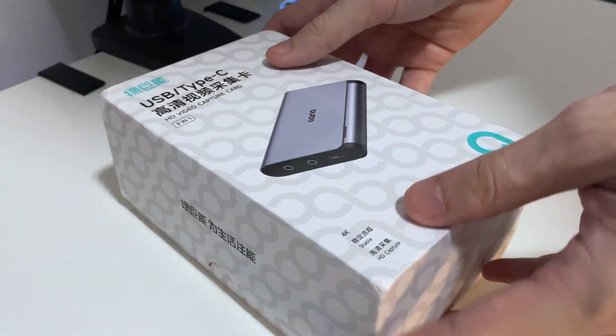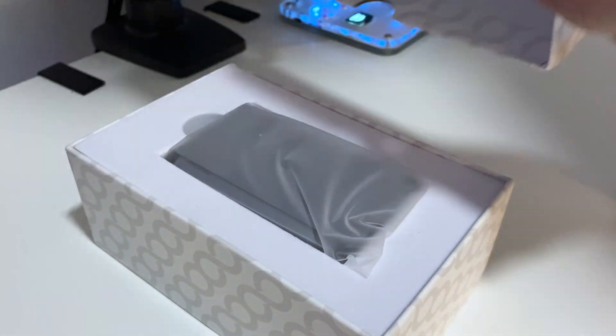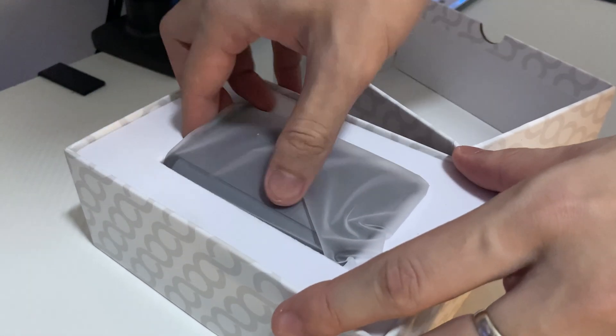It costs around 20 US dollars, or 1,200 Philippine Peso. And what you're seeing on the screen right now is the unboxing of it. So let me tell you how it feels.